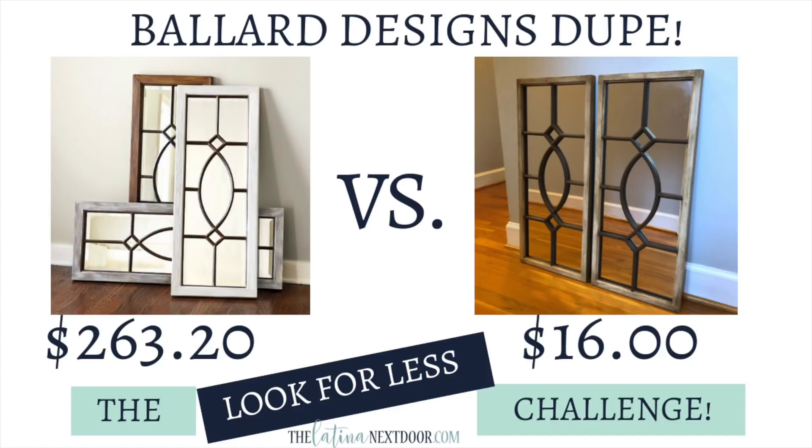So let's see how I did. The originals were on sale for $263. But since I already had the paint, all I needed were the frames. I was able to get each of these mirrors for $8 a piece — that's one pair for $16. And I think you can barely tell the difference. I'd love to hear what you guys think about this dupe — please let me know in the comments below.